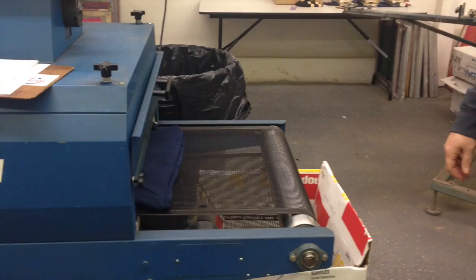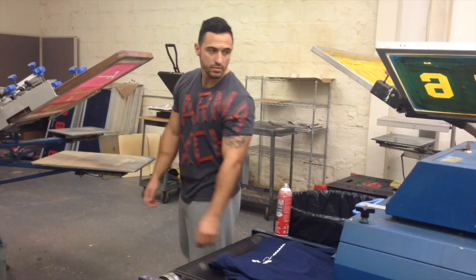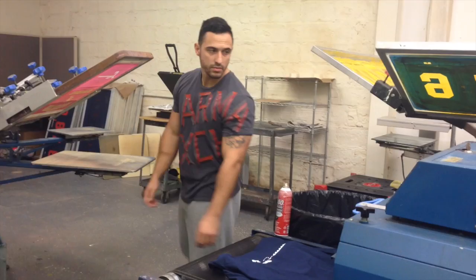We'll come around, take it up, hit it again, then put it through the oven. It's going to be wet a little, so we'll take it, fold it, put it over here, and then match it up.